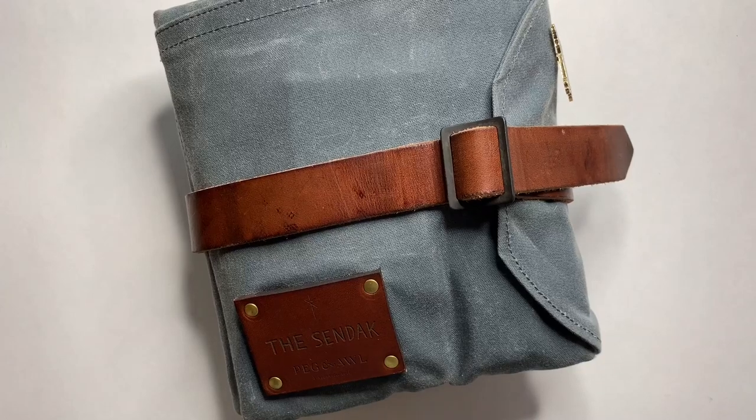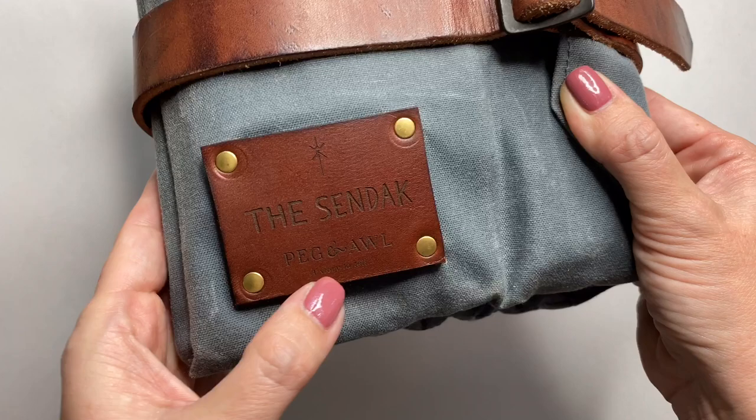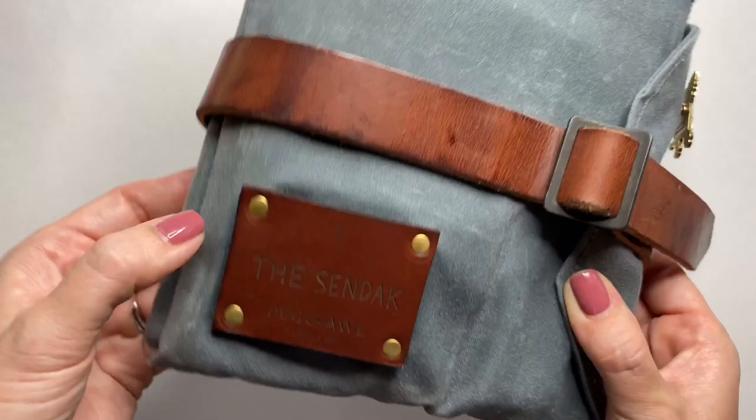Hey there, and thanks for joining me for a 'What's in My Peg and All Sendak.' You can see the Sendak impressed here on the leather label — gorgeous. At the very bottom it says 'A Story to Tell.' So this is the full-size Sendak Artist Roll from Peg and All. I will put a link in the description. They have a miniature version as well, and I may do a video on that later. But this is the full-size, regular Sendak Artist Roll.